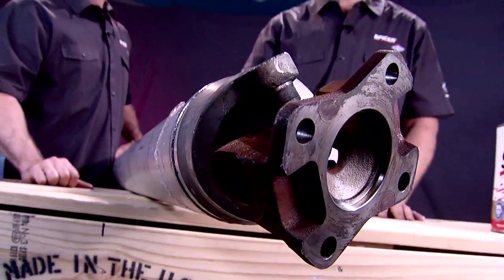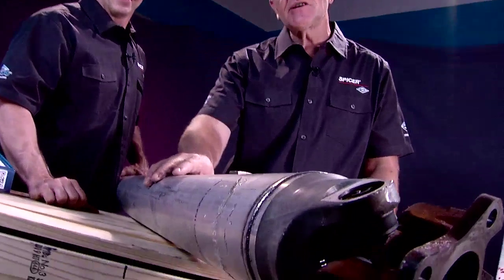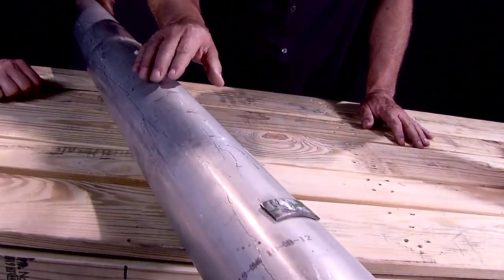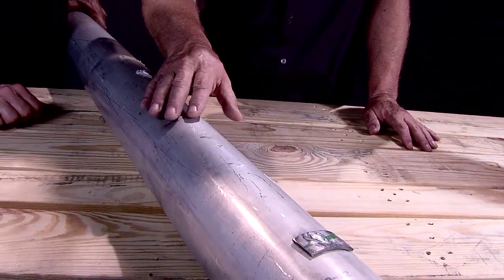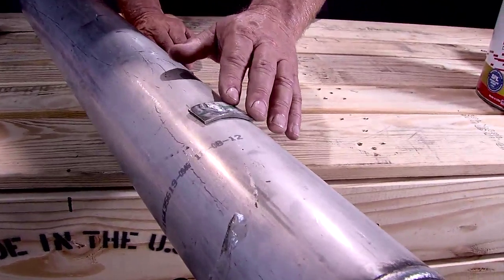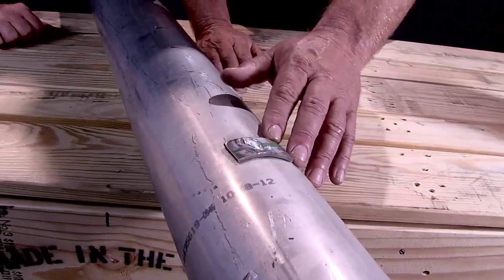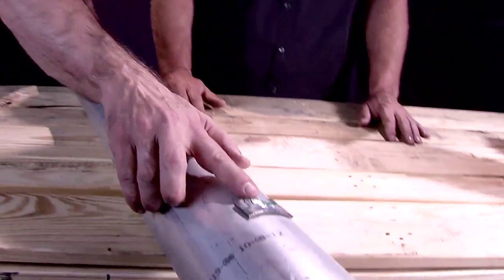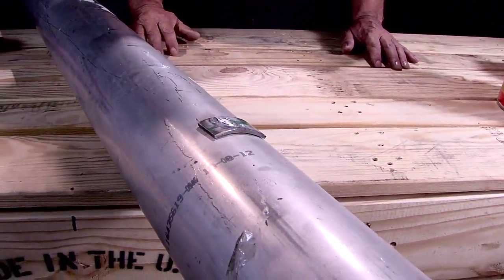One more thing you need to be aware of is the condition of the drive shaft. This isn't the shaft we removed from the vehicle — it's just easier to see. Notice there's a dent in the shaft; that could affect the balance. The other feature is the balance weight. If a balance weight is removed, it could also affect the balance of the shaft. Typically when a balance weight falls off the drive shaft, you will notice a burn mark on the shaft where it was welded.